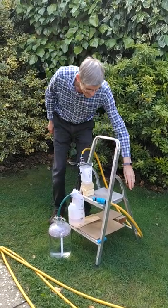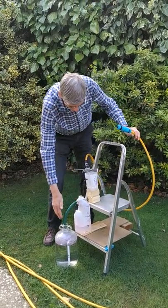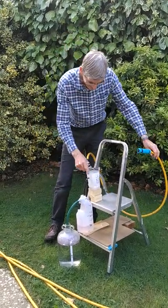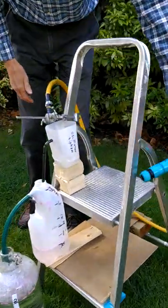So this, believe it or not, is a digital water clock. It uses a siphon oscillator and siphon counters. This is the siphon oscillator, these are the siphon counters, so you can have a digital time from your water clock.